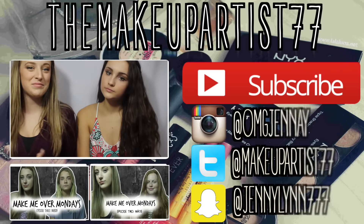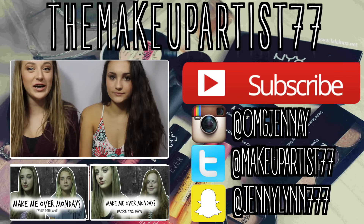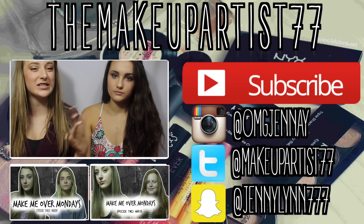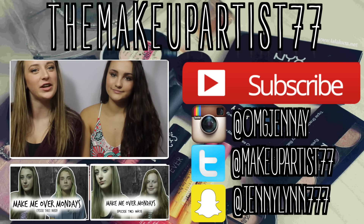Alright, so that is it for this Make Me Over Monday. I hope you guys enjoyed, and if you did, be sure to give it a big thumbs up. Comment down below if you like this series, and don't forget to subscribe, and I'll see you in my next video. Bye guys!